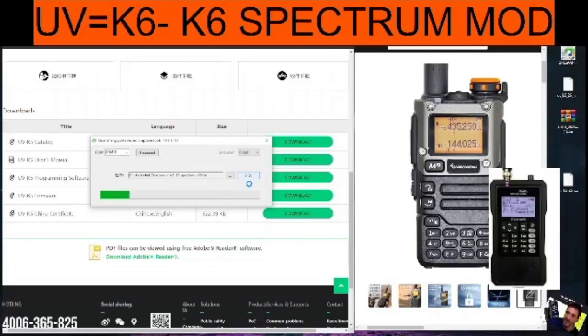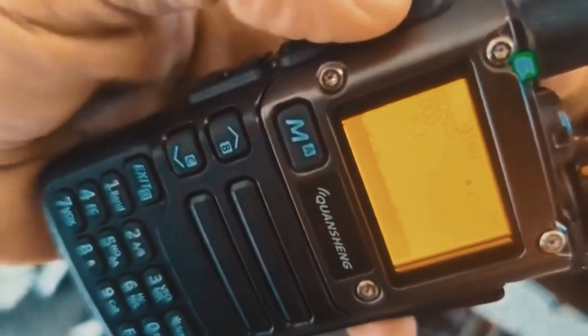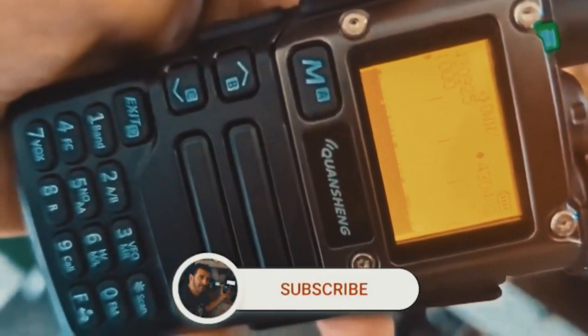The unit will flash repeatedly. Once it's ended, go to the radio — and that's it! You've got your nifty spectrum display. More videos to follow. Bye for now.